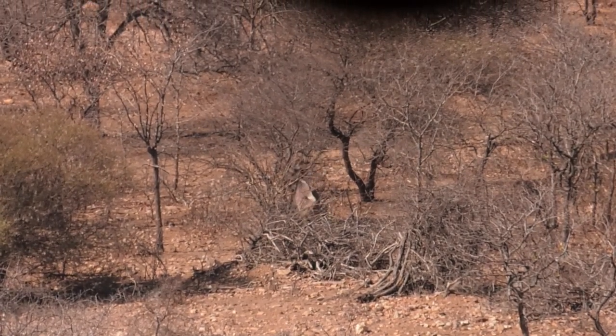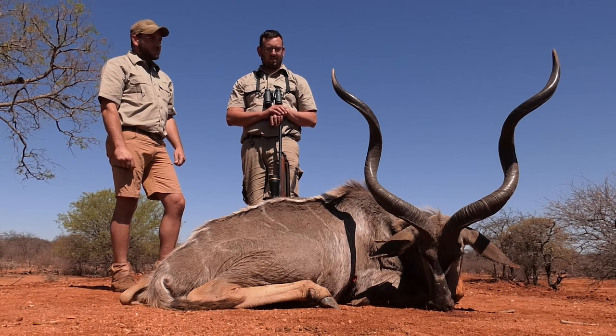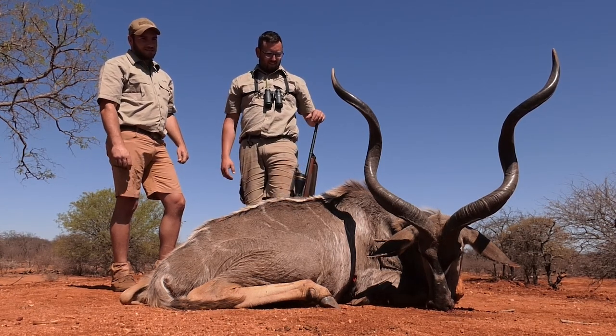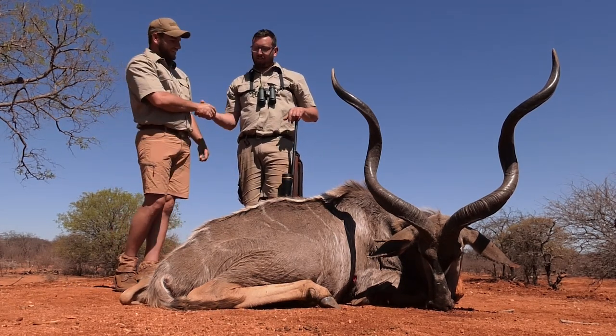And this end result? Very nice old bull. He wasn't in the best condition, but I think we did him a favor. He's in a better place now and that's what we're looking for. A nice old trophy. Look at the worn tips. Blunt and he's got the ivory tips. Beautiful, beautiful kudu bull. Beautiful old bull. Hope you're happy. Very happy. Great job once again. Thank you very much.